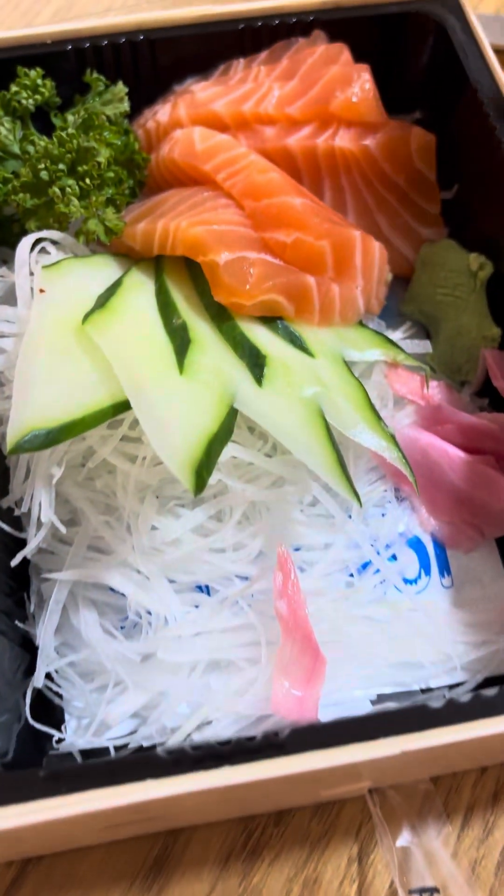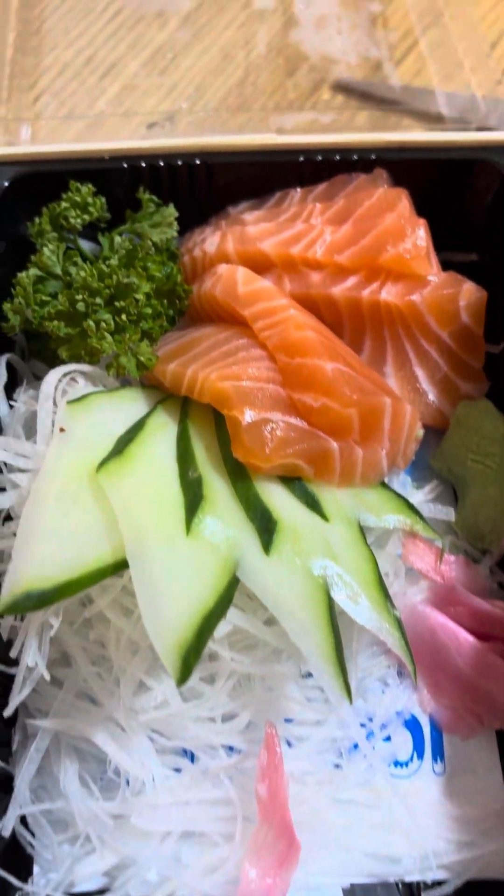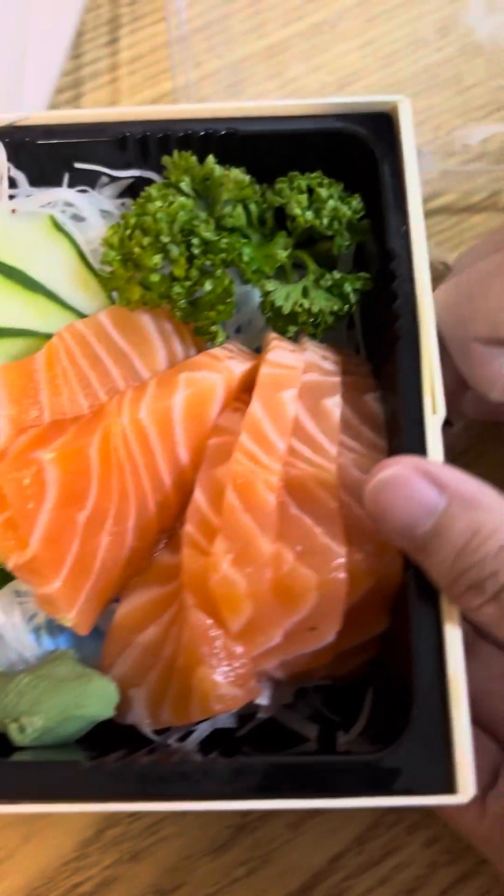You squeeze the calamansi on the sashimi — it's really sour, like a little baby lemon or lime. And there's the salmon itself, plus another ice pack on the bottom. This wooden box is really cute too.